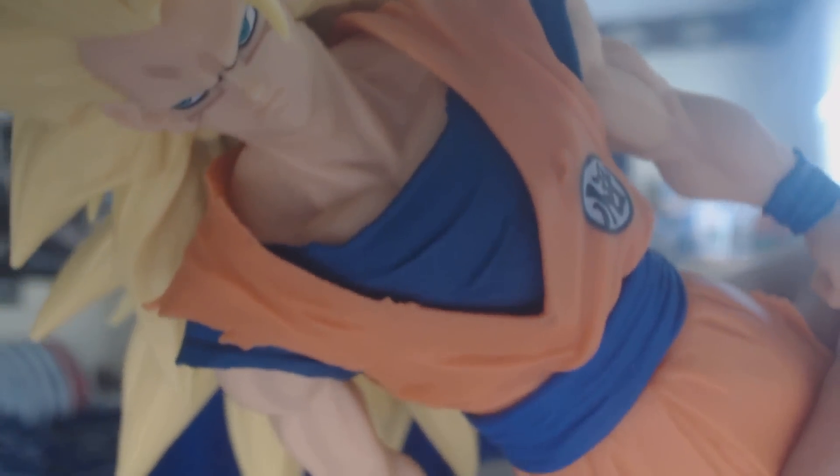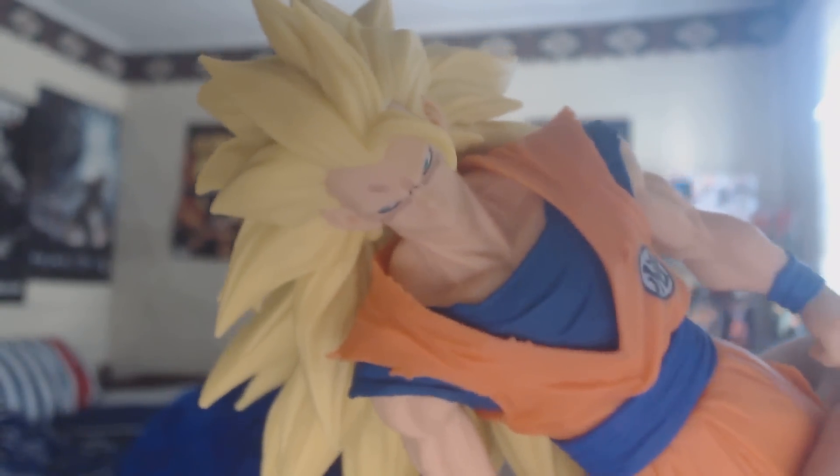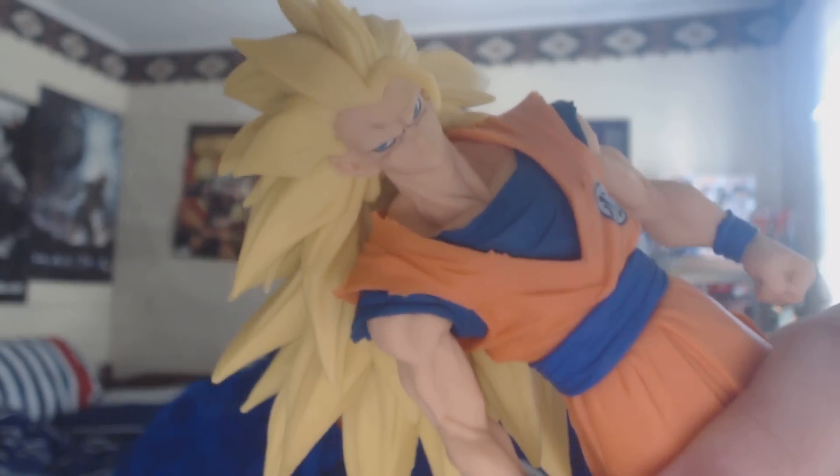You can kind of see on his shoulders it looks like it's ripped almost — I'm not sure if that's just because of the way they molded it or not. On both shoulders and inside of the shirt, it's got like tears on it. I'm not sure if that's intentional or not, because it is just Super Saiyan 3 Goku. But I do like the look of those tears on there.